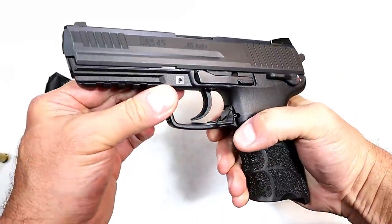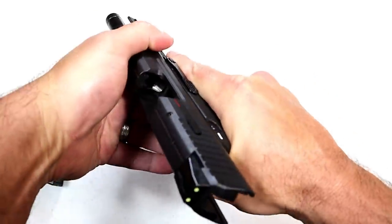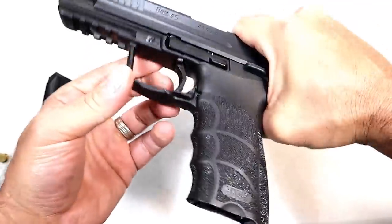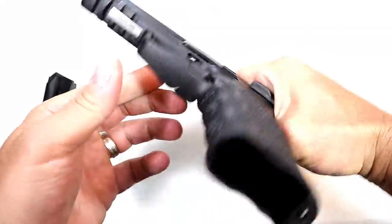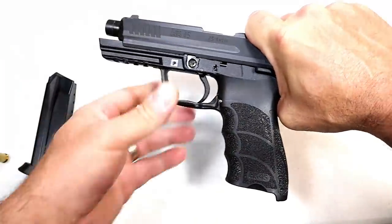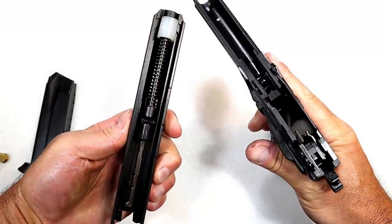Let's go ahead and disassemble this. We already checked clear, but we'll do that again. All you do is move the slide back to this point, then on the opposite side push that pin out and remove it, then remove the slide from the frame.